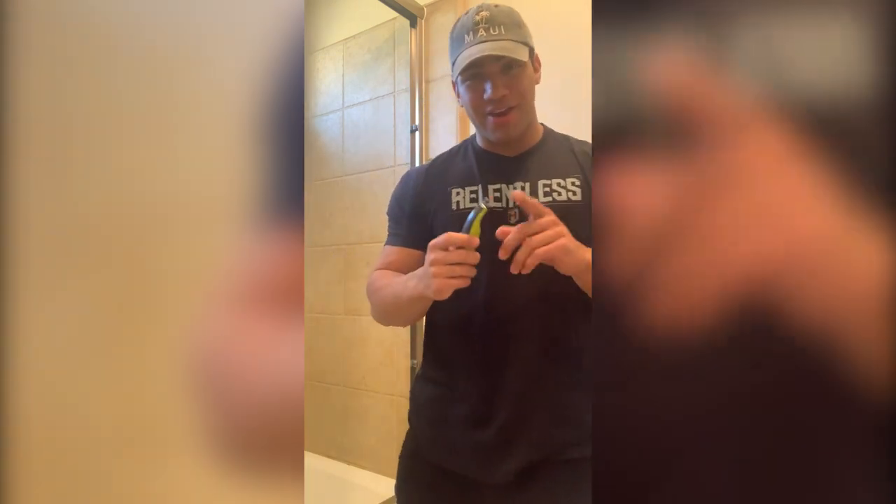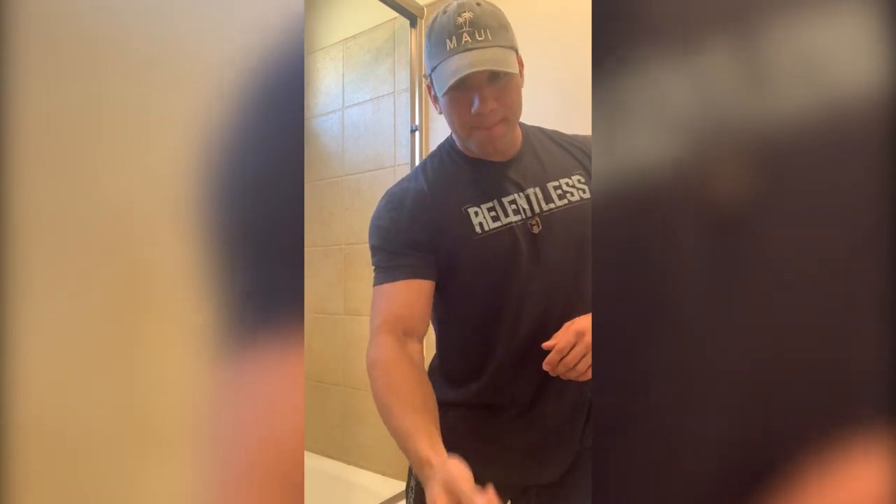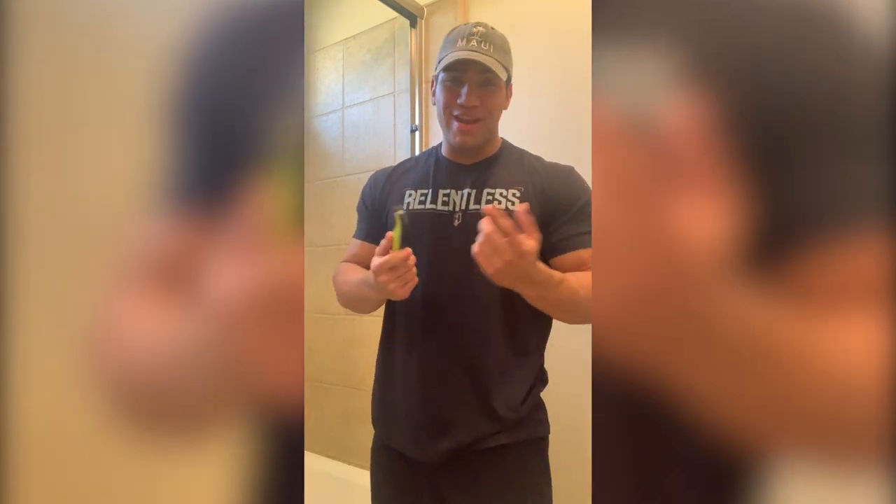The only reason it broke is because I was trying to knock the hair off against the sink and I smashed it a little too hard. I didn't recognize my own strength and it broke.